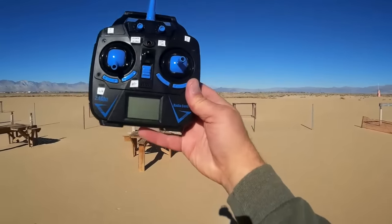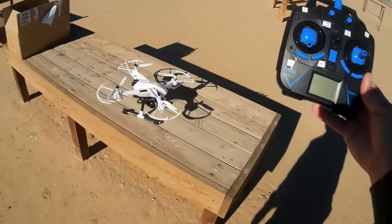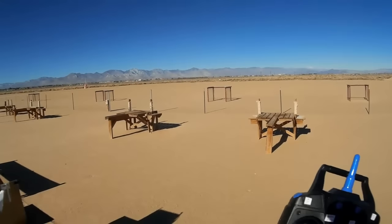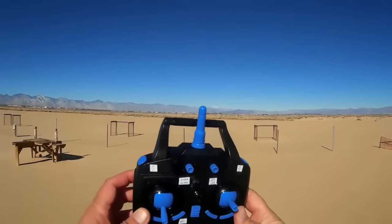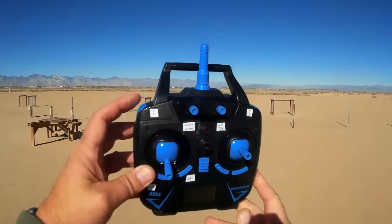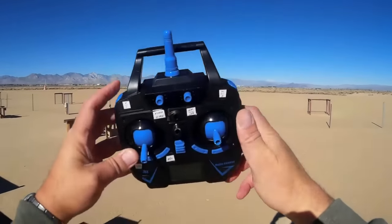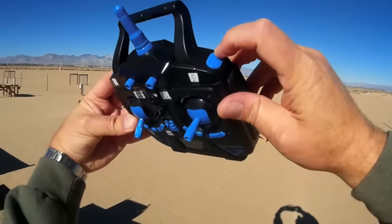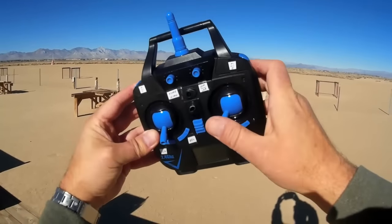Let's go over the transmitter. It supposedly has 300 meters range, which is fantastic — that would make this a very good aerial video platform if true. The upper left shoulder button is for taking photos if you push it in one direction, and for taking videos if you push it the other way. The upper right shoulder button changes the rates from beginner to intermediate to expert by pressing toward the back, and does flips if you press toward the front and then indicate a direction.